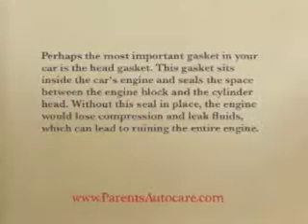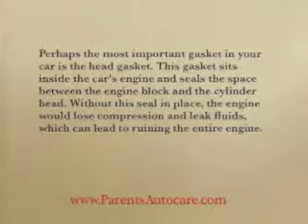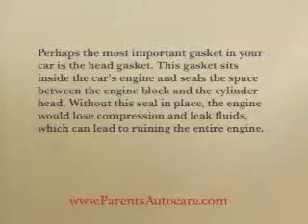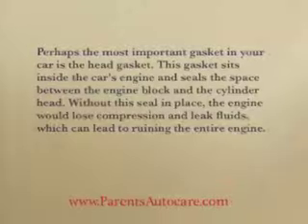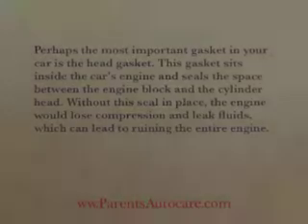Perhaps the most important gasket in your car is the head gasket. This gasket sits inside the car's engine and seals the space between the engine block and the cylinder head. Without this seal in place, the engine would lose compression and leak fuels, which can lead to ruining the entire engine.